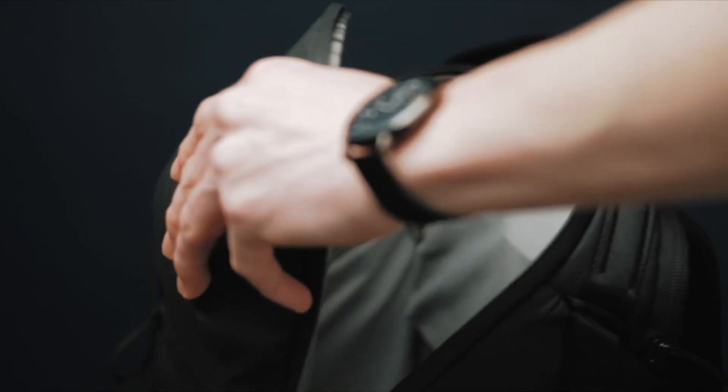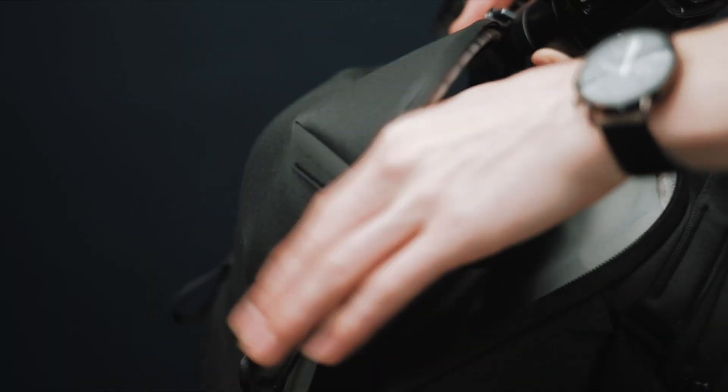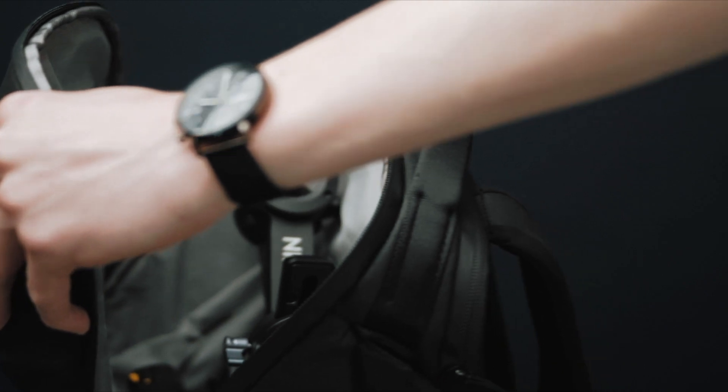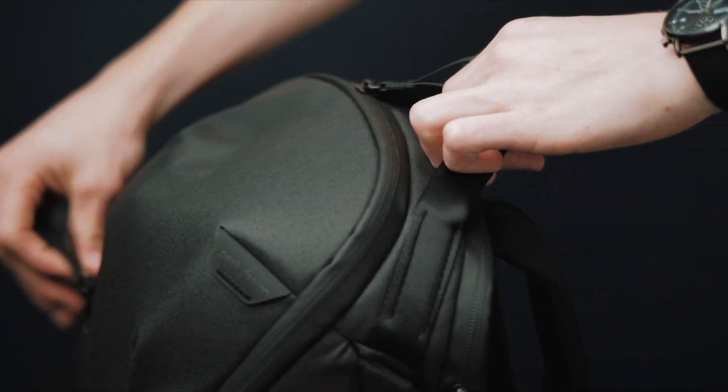On my other camera bags in the past, I've had to strap a gimbal onto the outside of the bag, which is very insecure and overall just dangerous for your gear. So it's super awesome to be able to put my gimbal right inside of the bag along with one to two camera bodies and one to two lenses.